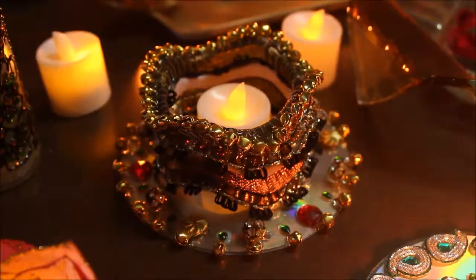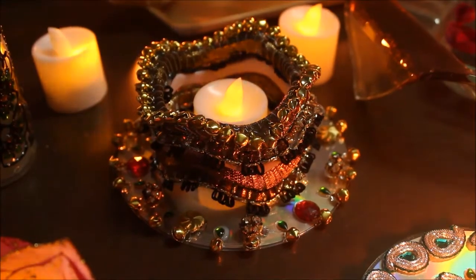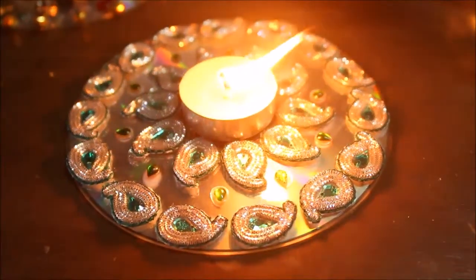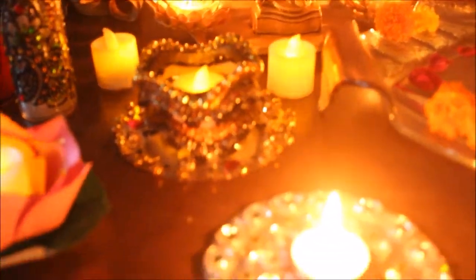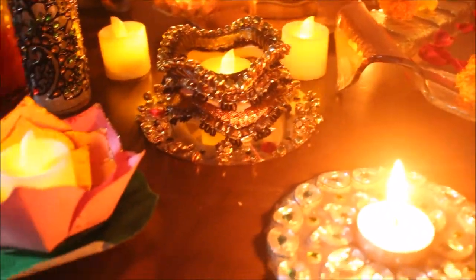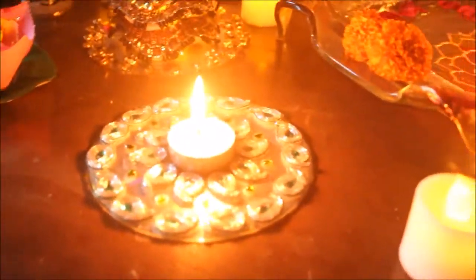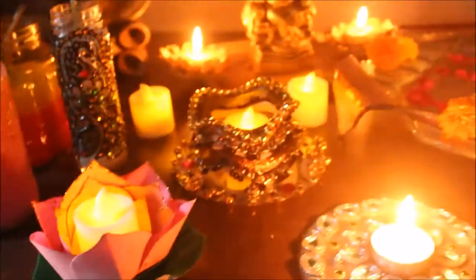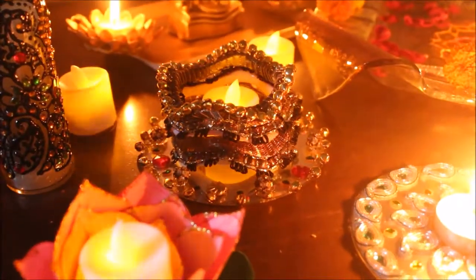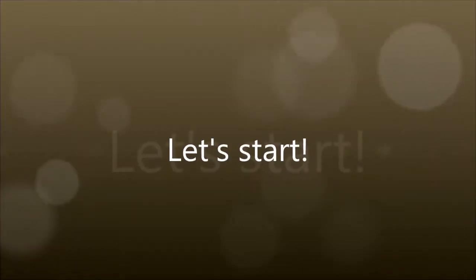Hi everyone, my name is Ankita and welcome to my channel. In this video, I'm going to show you four easy ways how you can light up your house this Diwali. These are some last minute decoration ideas. They are very inexpensive and they can be made with stuff that you might have lying around the house. So without any further ado, let's get started.